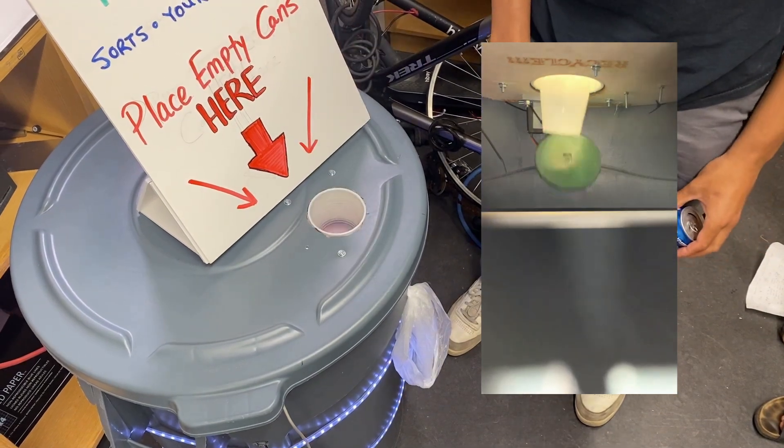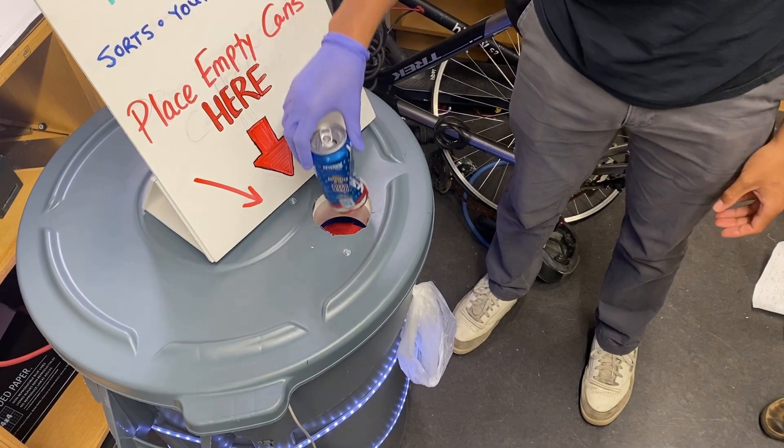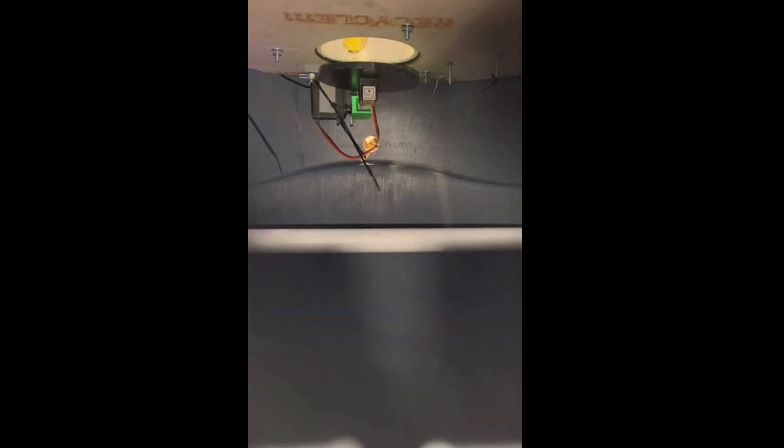SmartSort works by preventing contamination in the first place, when users go to throw something away. SmartSort is all housed in a single trash can, using one simple door to sort cans from waste, utilizing inductance and load sensors to identify if something is a can.